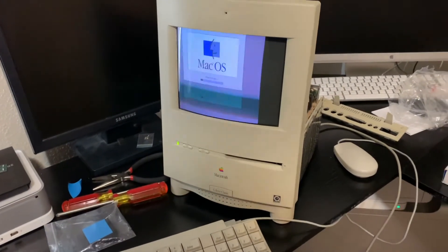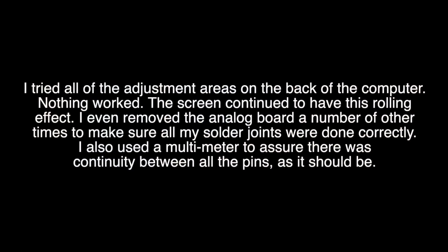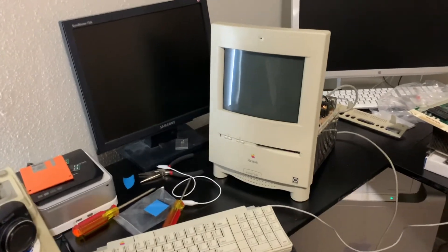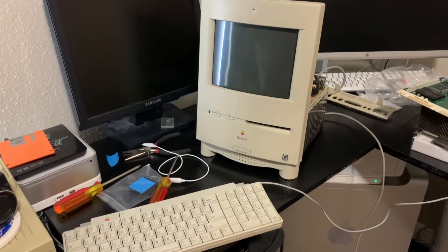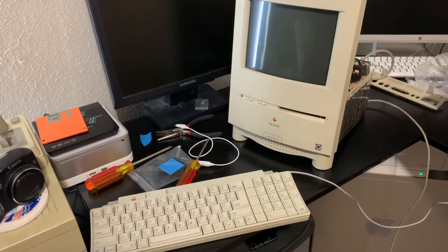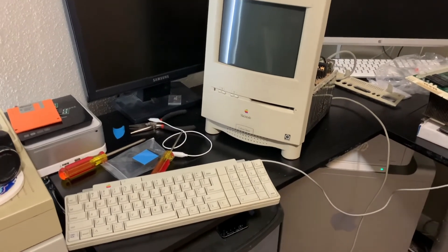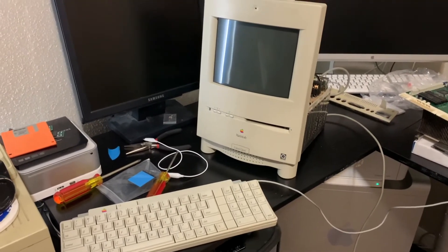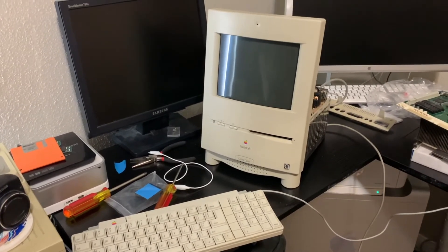Okay, time to do some adjustments. Here's take number two of this. I went ahead and turned it on and tried all of the adjustments I could think of. I even pulled the analog board out a couple more times to make sure I did the mod correctly, but it didn't seem to want to work. So just for grins, I took out the LC550 board that was in here and put in another LC575 board I had sitting in another Color Classic. Now we're going to go ahead and see how this works.